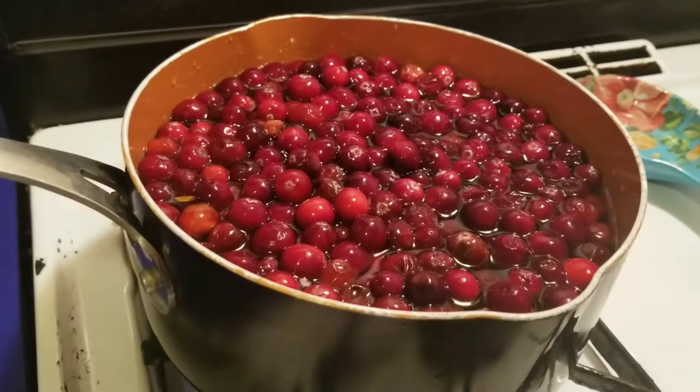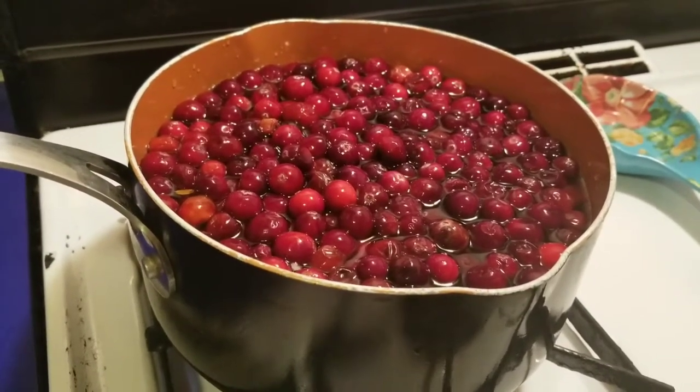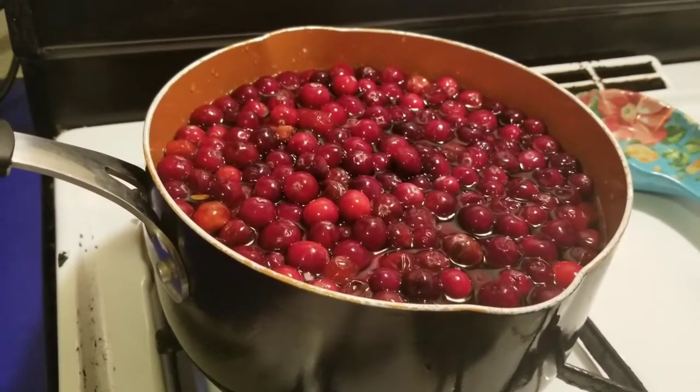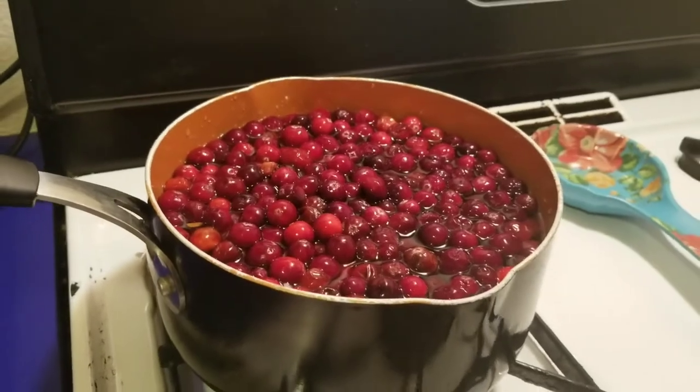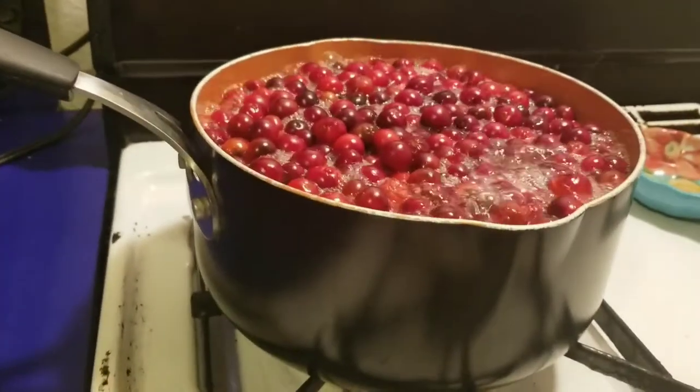That's about eight cups. Now we're just gonna wait for it to boil, and once it boils we're gonna take it down to a simmer for about 20 to 30 minutes, or until they pop open and you can see the water changing color.